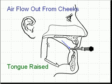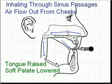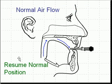Number two, you need to be able to close off the tongue, dropping the soft palate to breathe in while you are breathing in — step three — and then step four is to then re-engage the breathing mechanism, the normal breathing mechanism.